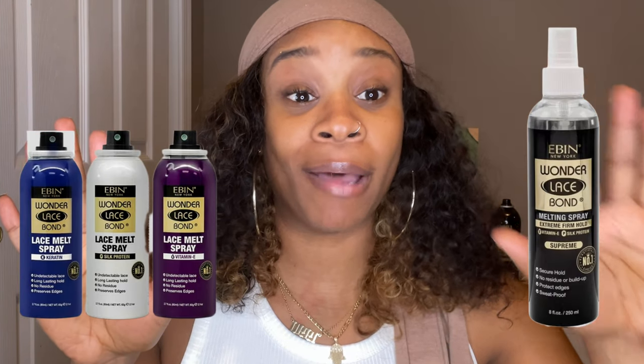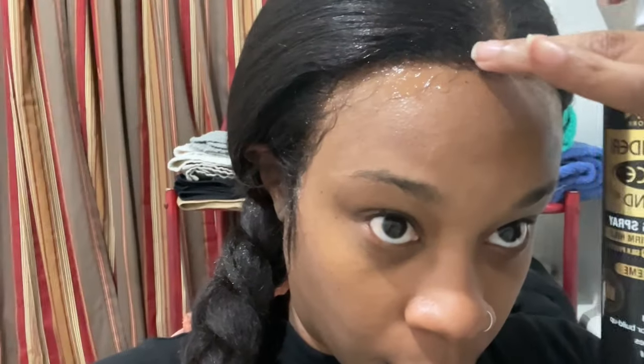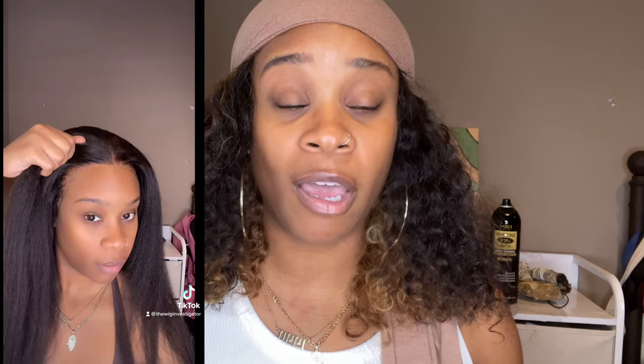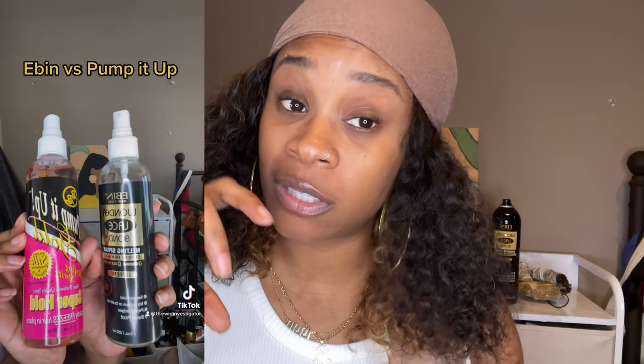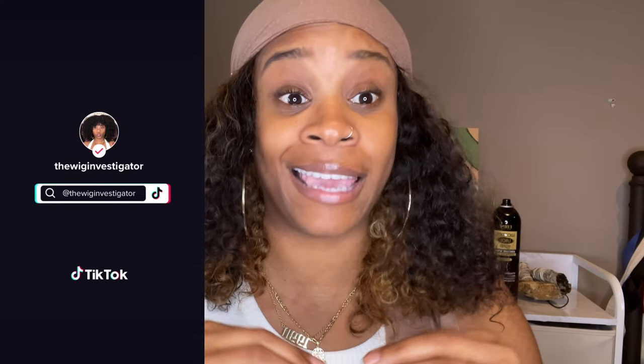The new Ibbin lace melt spray and the Ibbin melting spray are supposed to go head to head — and you'd think that because it literally says so in the name. In a previous video I did an investigation where I tested the Ibbin melting spray pump versus spritz sprays to see which was the better melting spray. My conclusion was that Fantasia and Ibbin were the same when it came to melt, but Ibbin added an extra little hold to your adhesive. When I tested Pump It Up versus Ibbin they were literally equally the same when it came to melt and the extra hold.